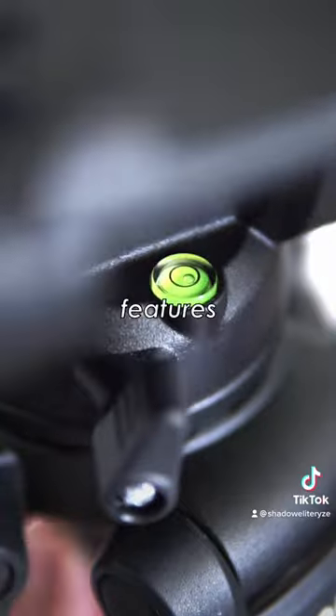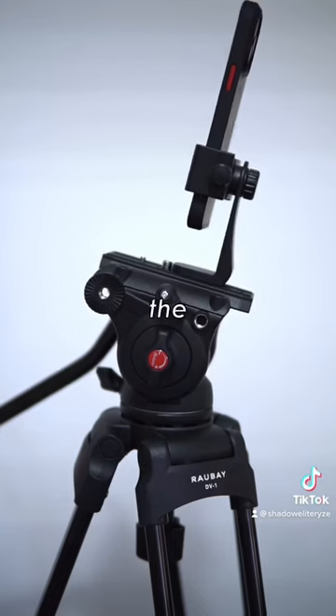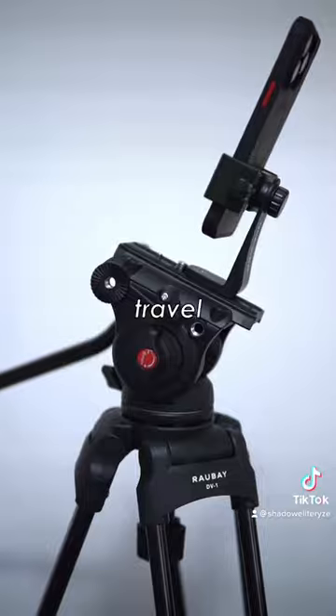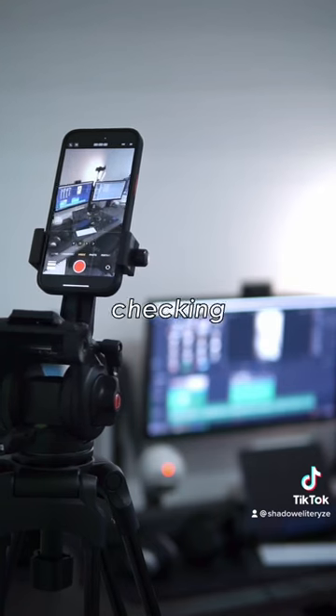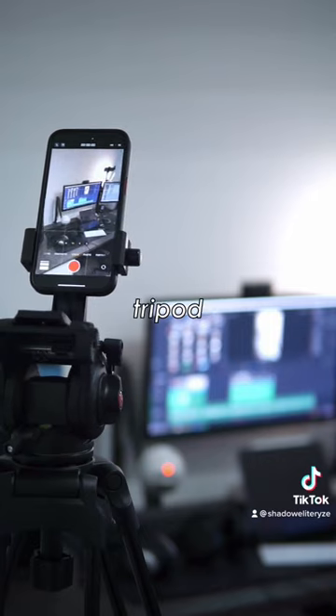Competing tripods with these features from other brands cost around three times the price of this tripod, and while I wouldn't use this as a portable travel tripod, to anyone wanting to improve their filming I would highly recommend checking out this Raubei DV1 tripod. Till next time, bye!